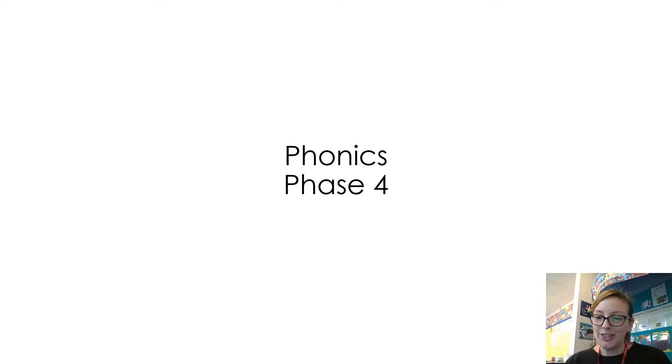Hello everybody, we're going to do some phonics again today. Today we're going to be looking at some Phase Four words, so all the words today will have four sounds in.